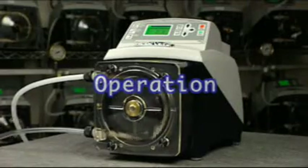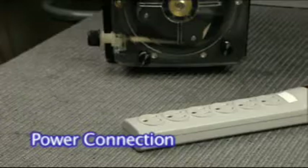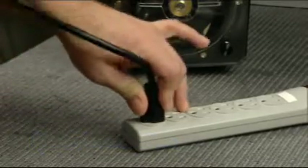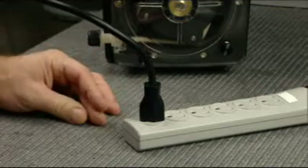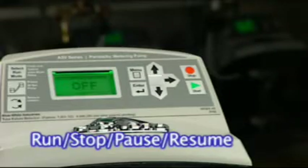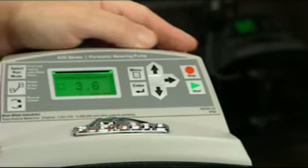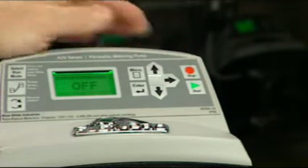Operation. Plug in the power cord to apply power to the pump. Press the start button to start the pump. Press the stop button to stop the pump. There is no power switch on the A3.